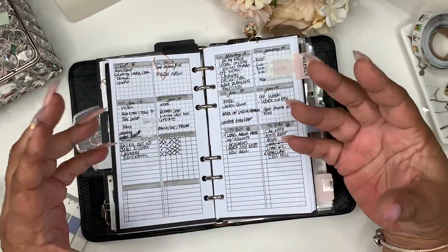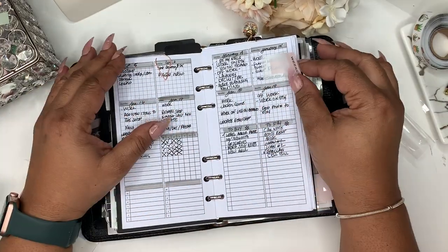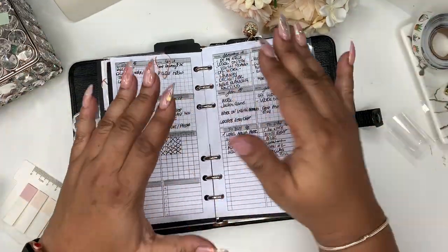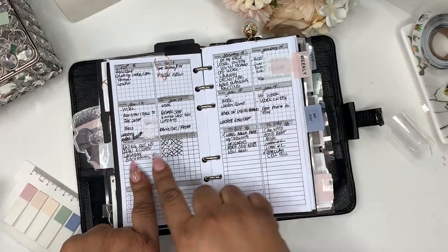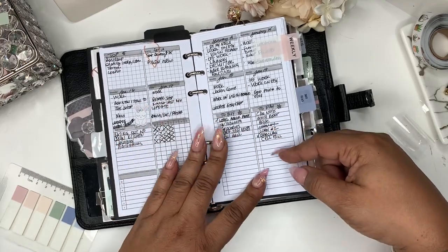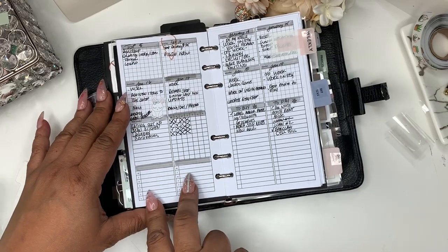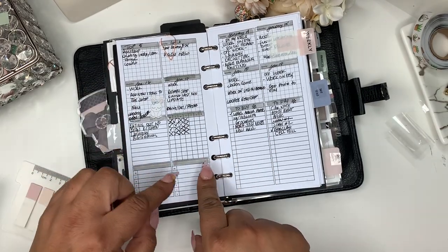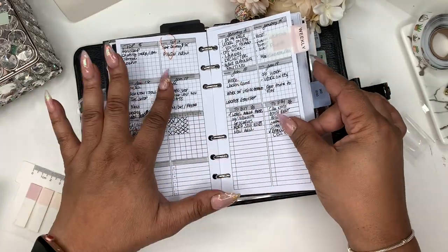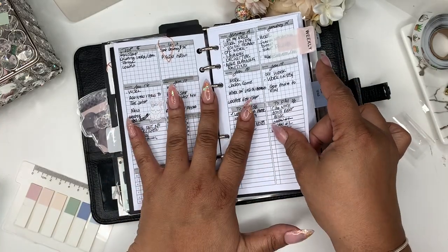Here is a new insert that I'm really, really loving — it's from Peanuts Planner Co. What I like about it is it's like putting your top five to top seven things down every day, things that need to be done, and you have daily trackers here. You can turn these columns into whatever you want — I have 'to buy' and 'to pay.' There are two other columns you can use for dinners, lunches, or other things to track Monday through Sunday. I really love this insert — it helps me get my daily planning together.